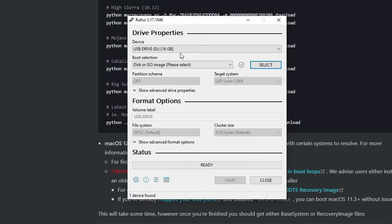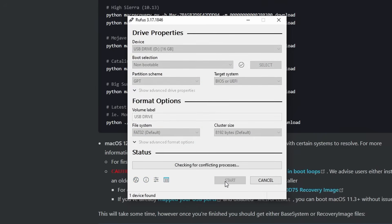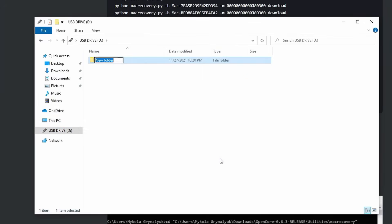While that's downloading, download Rufus from the link in the description below. When you open it, select the USB drive that you're going to make the installer on and change the boot selection to non-bootable, partition scheme to GPT, file system as FAT32, and format. After it finishes formatting, open up the USB folder and delete the contents inside. Next, make a new folder called com.apple.recovery.boot.